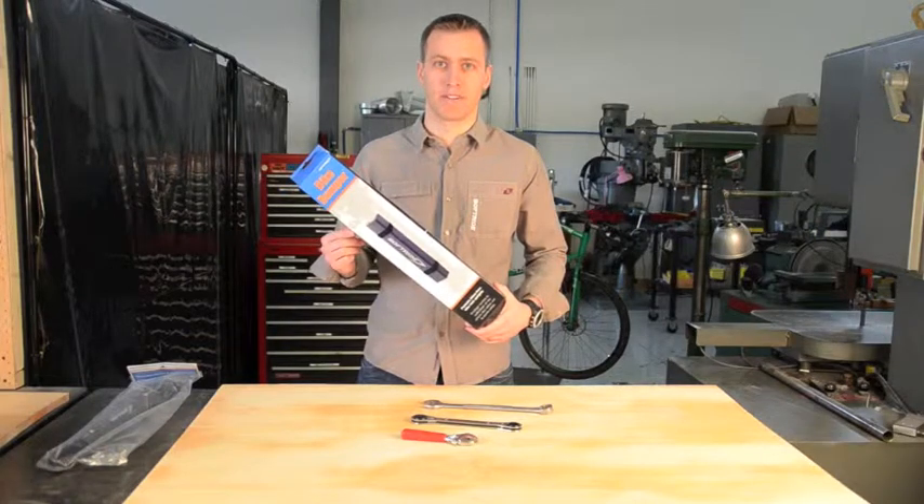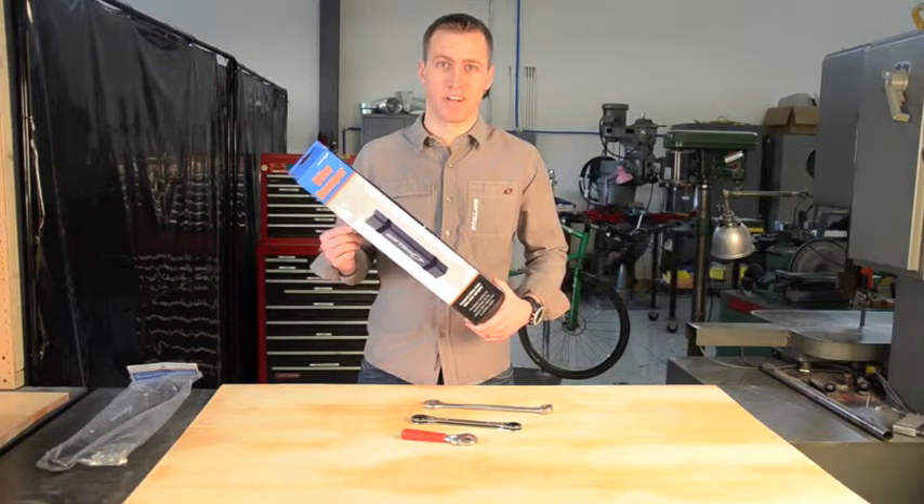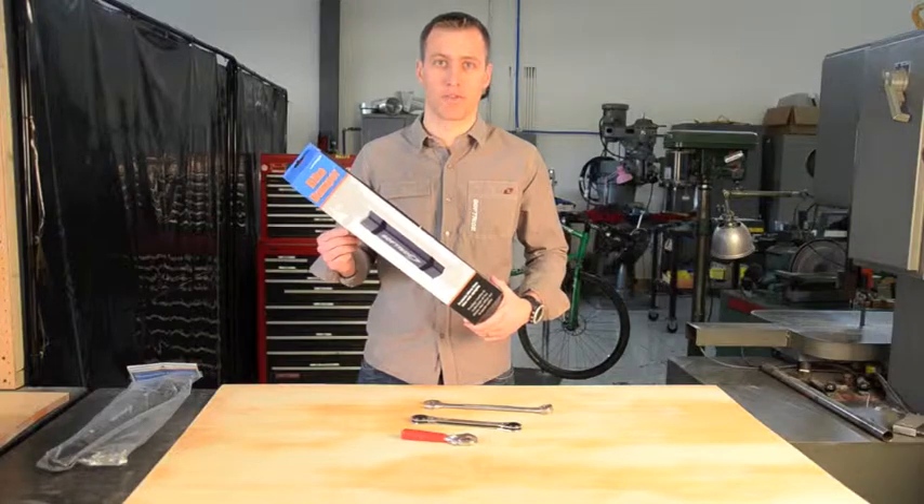This is the SoftRide bike bumper. It works for SoftRide and other brands of racks. It's part number 26442.